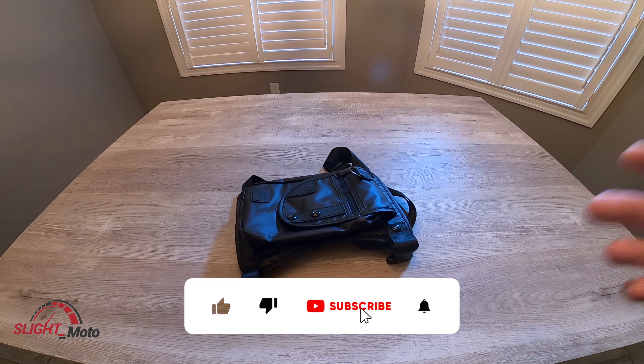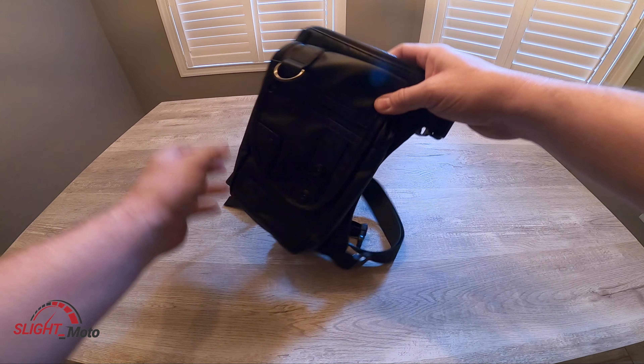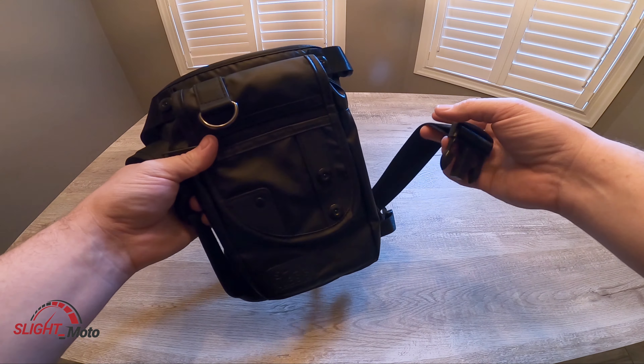Welcome back to the channel guys, this is Slate. Today we're going to be looking over this lag bag. If you can't pull off a fanny pack or something of that sort and you want to bring a little bit of storage with you, this is actually a pretty good idea.